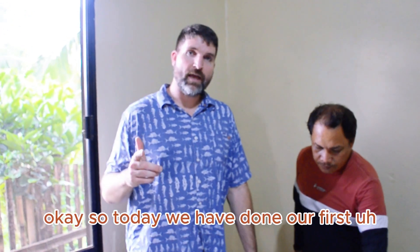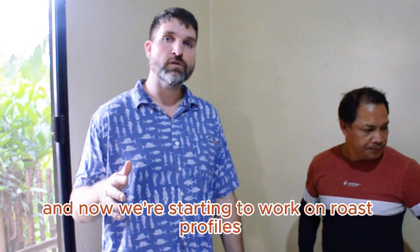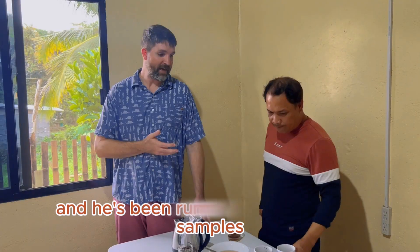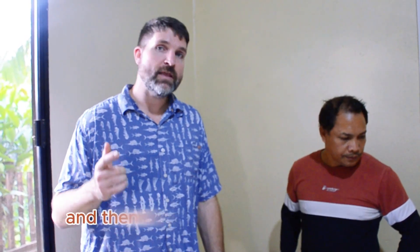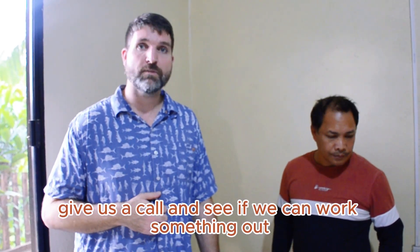Today we have done our first sample roasting with the Yoshan 100 Gram Sample Roaster. We had a few issues at first but got them worked out. Now we're starting to work on roast profiles for the individual coffee samples we've already been given. Cleo Hill is here — he is the coffee expert and has been running through these samples figuring out what works and what doesn't. If you have any questions, leave them in the comment section. If you need green beans or roasted coffee from the Philippines, give us a call and see if we can work something out.